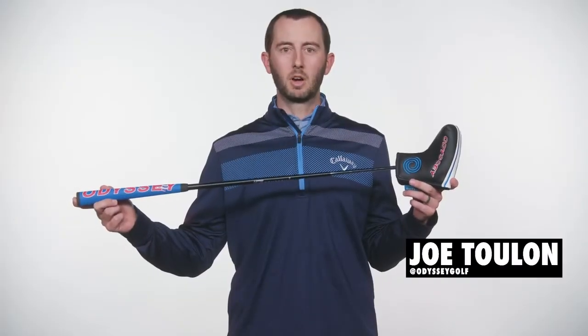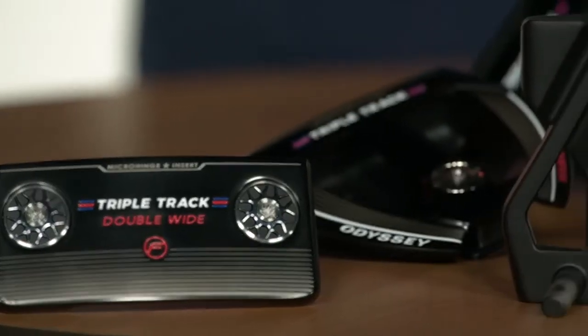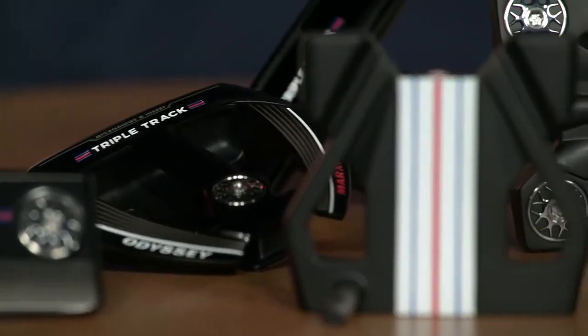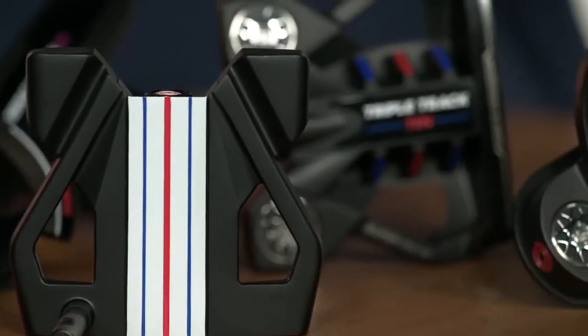What's up everyone, Joe Toulon from odysseygolf.com here to show and tell you about the new triple track collection. The triple track putter lineup is inspired by our triple track golf balls, which utilize the science of vernier hyperacuity to dial in your putting alignment like never before.